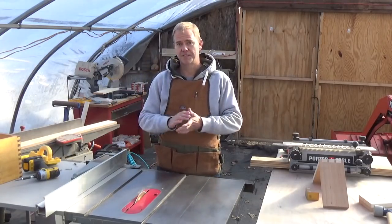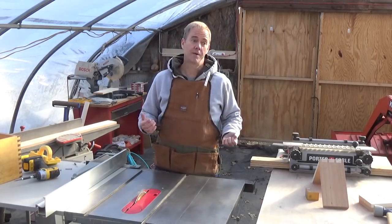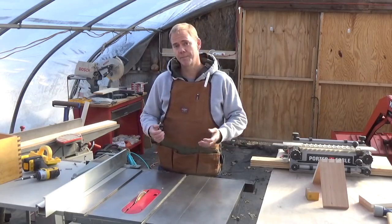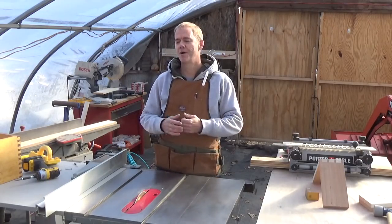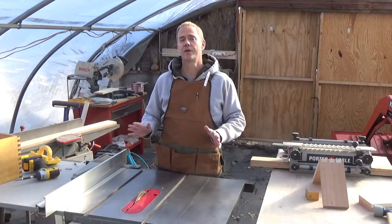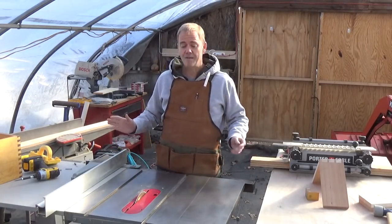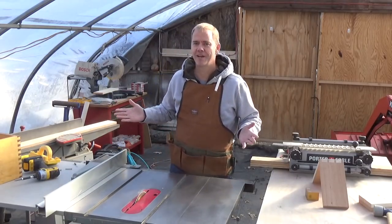This is all about aesthetics. I think the hand cut dovetails look beautiful — that's what I would like to have on the dresser drawer I'm going to build. But I don't have that experience, so I'm going to attempt to make a dovetail joint using the table saw. I don't know how it's going to come out, but let's do this together and find out.